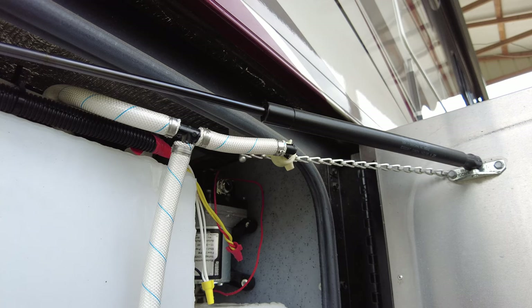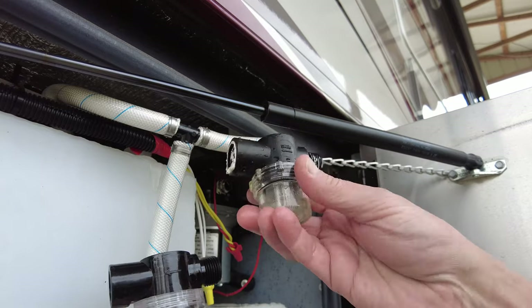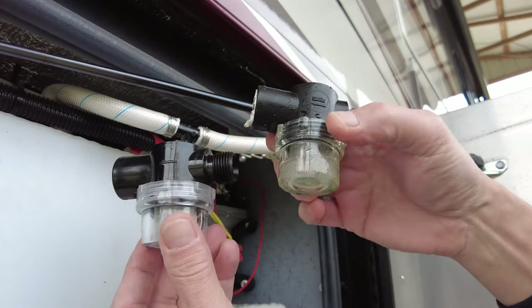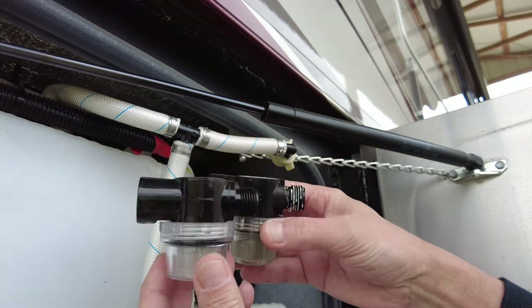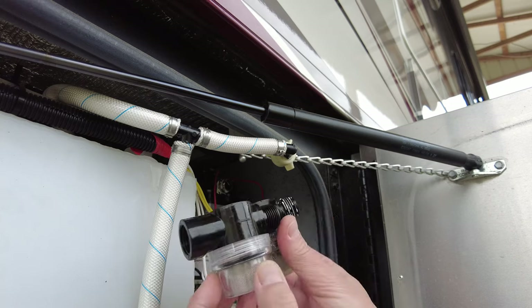There we go. Let's match it up to our new one. You can see here's the old one with water still in it, and here's our new one. Looks identical, so we're good to go.